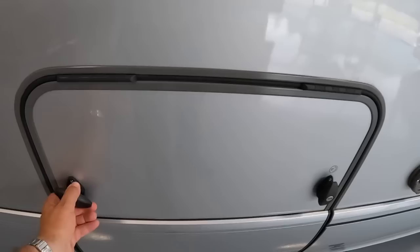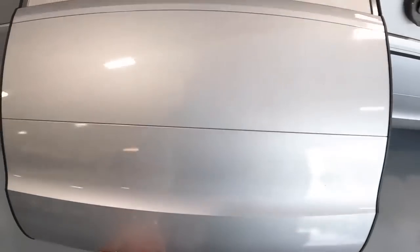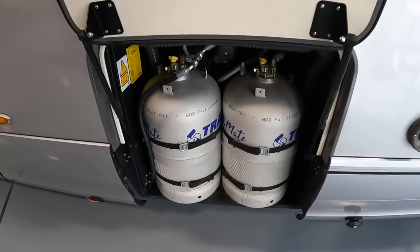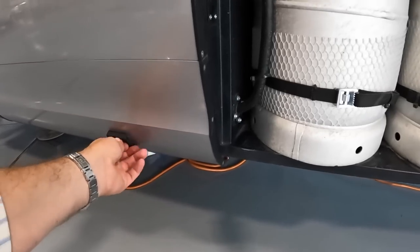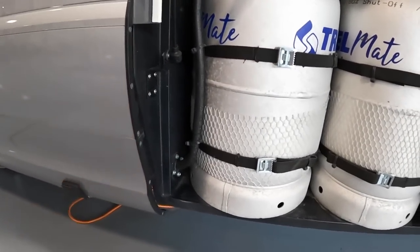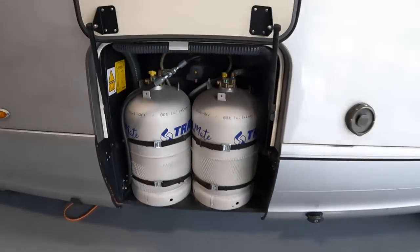If I open this, you've got the gas bottles - which in itself is not fascinating - but what is fascinating is this little fitting here, because what it does is allow you to fill those gas bottles rather than change them. You can actually fill them through there. That's very clever.